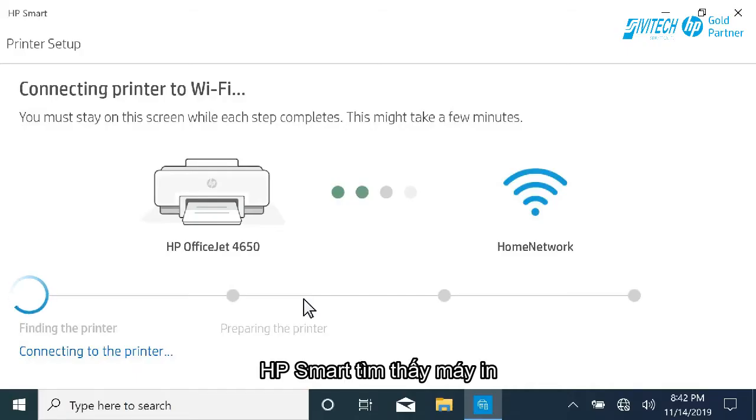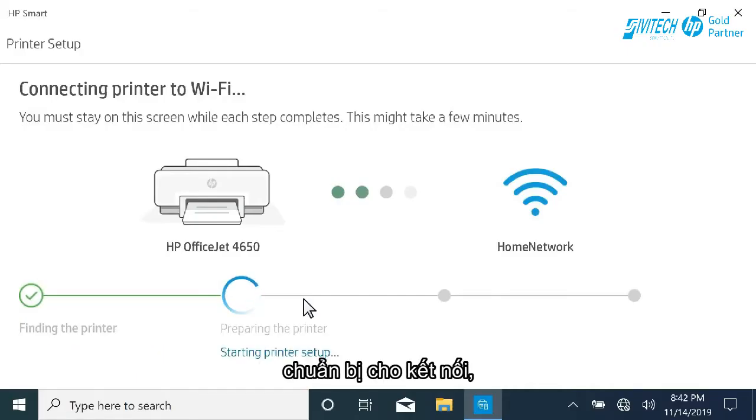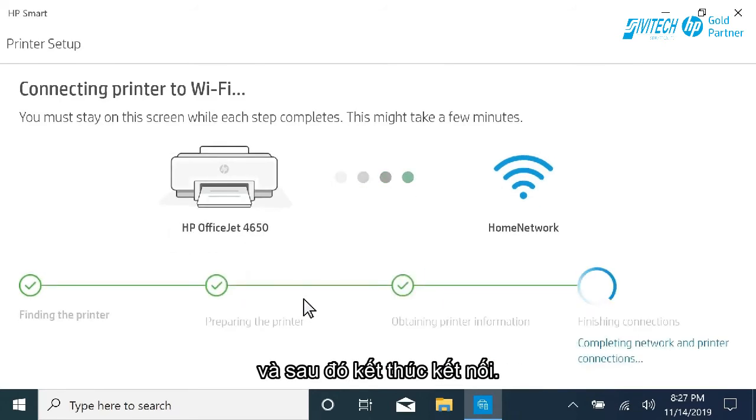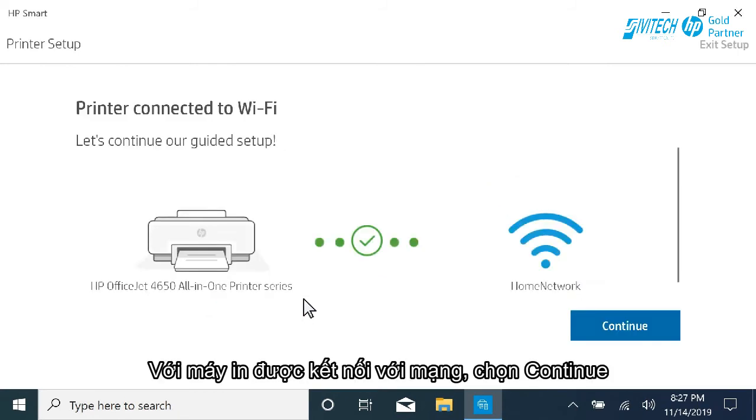HP Smart finds the printer, prepares it for the connection, gathers some additional information, and then finishes the connection. With the printer connected to the network, select Continue.